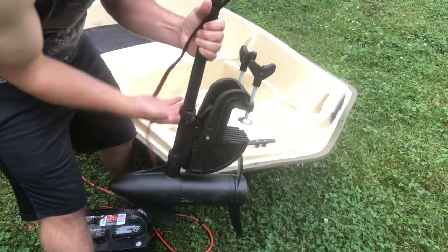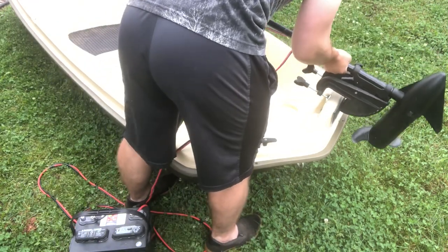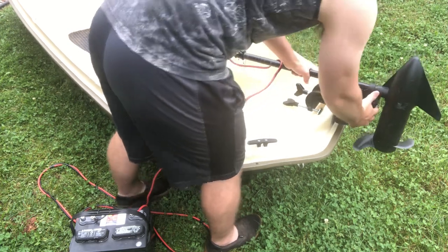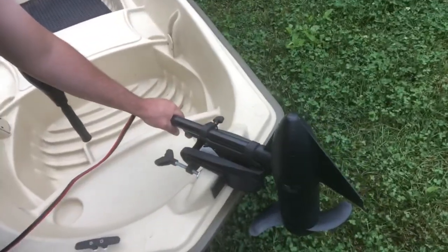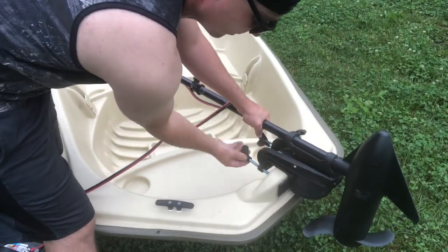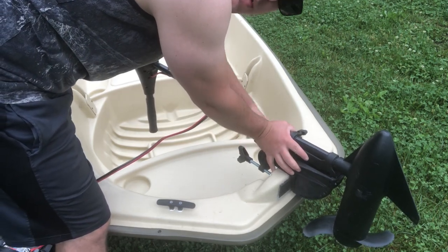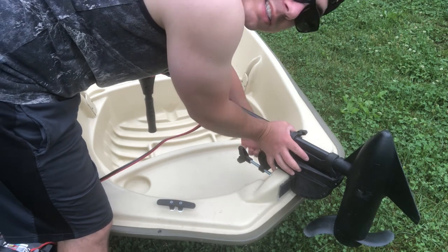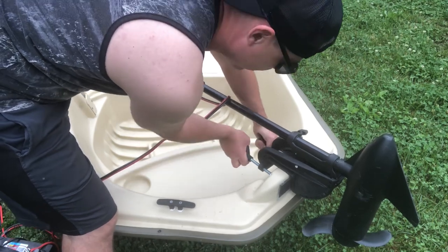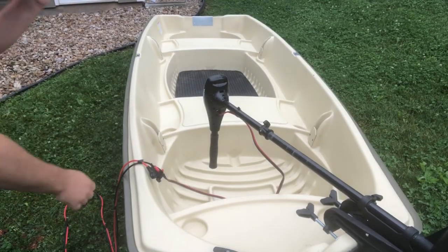I added grip tape to the trolling motor mount so the motor doesn't slide around. Without it, when you kick it into the fifth power setting this thing really takes off and puts down a lot of power — you can actually rip it right off the mount when turning. Just tighten those down quick.